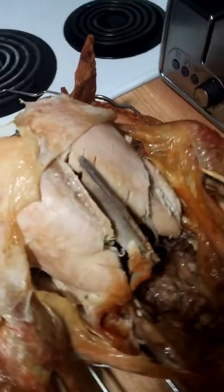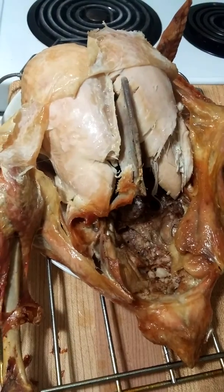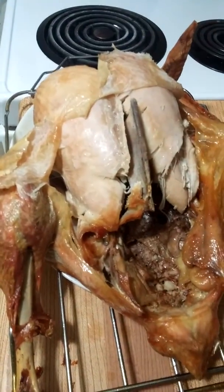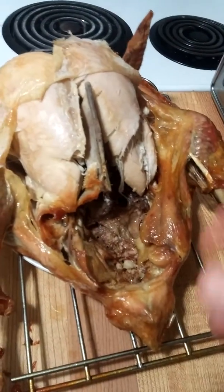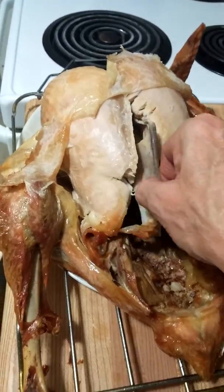This is my turkey. I peeled the skin back because I did some Bob's Burger thing in there and then didn't know how to finish it. But look, this is how overcooked it is.